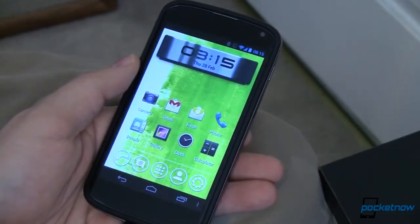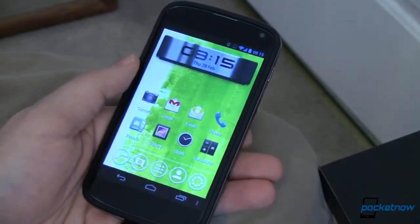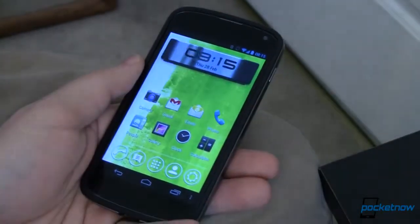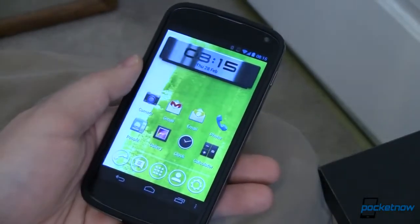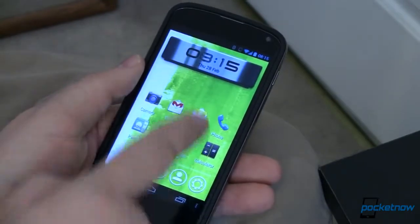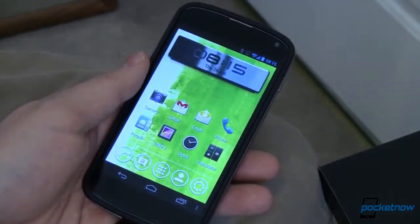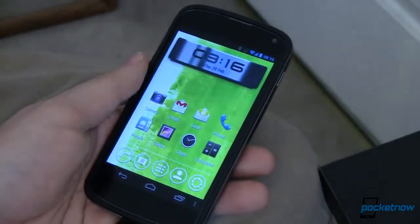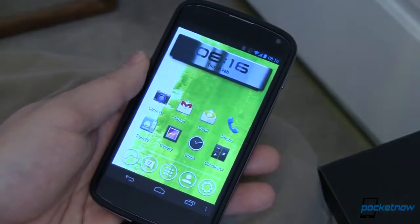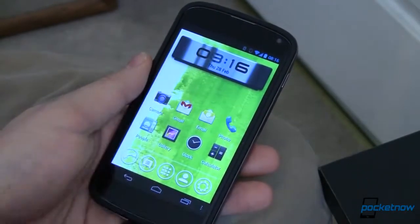The first thing I want to show you is if you notice up here on this clock widget, you'll notice a reflection. That reflection isn't coming from a light or a window in my office — it's built into this launcher. As I tip the device, it knows its orientation and it knows where to place that reflection. That's actually rendered on device.